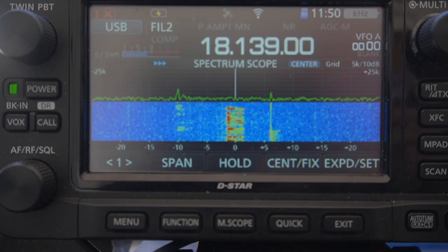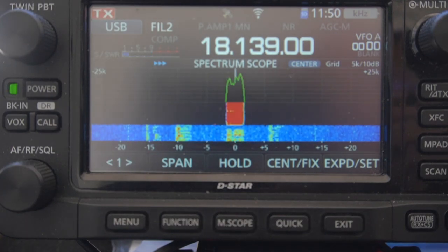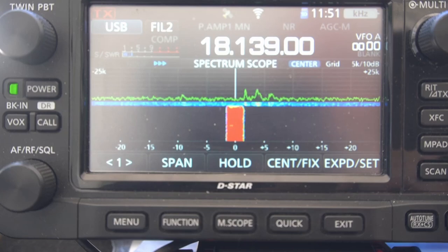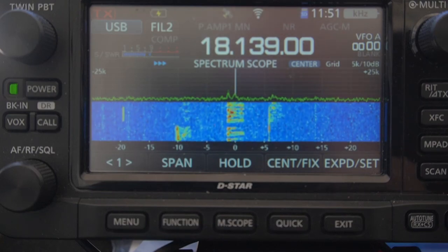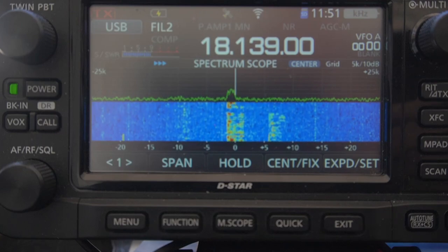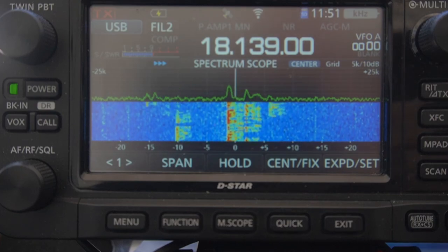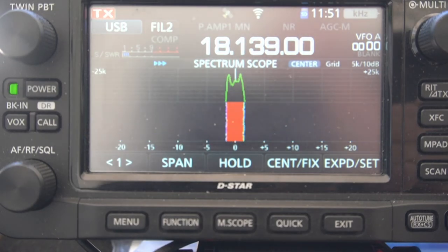Chuck calls in: 'My name is Chuck, I'm running 10 watts on a rotatable dipole made with two hamsticks, about 12 feet. I was surprised I actually got you there.' AJ1U responds giving a 3x4 report, running a Flex 6400M with an Elecraft KPA 1500 at 1,100 watts into a double-linked G5RV. Chuck replies he's running an IC-705 at 10 watts just doing a video, and the contact is S9 with great audio on Chuck's end.